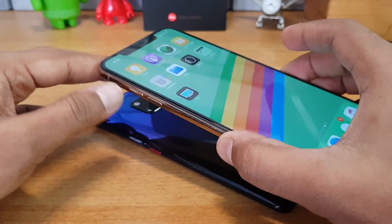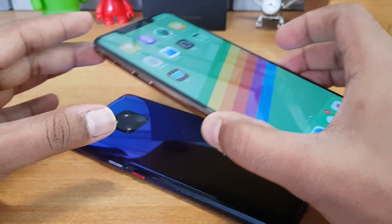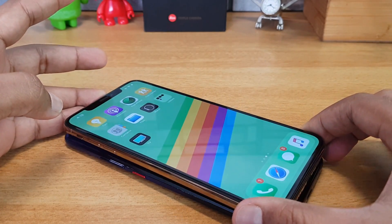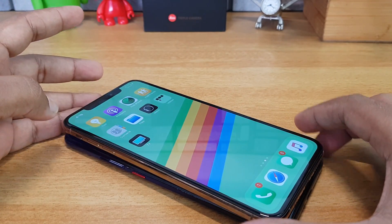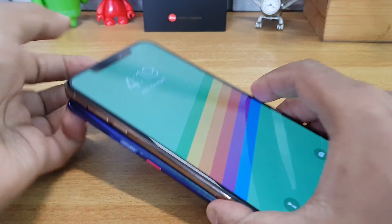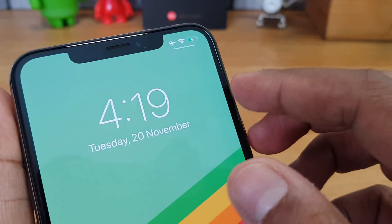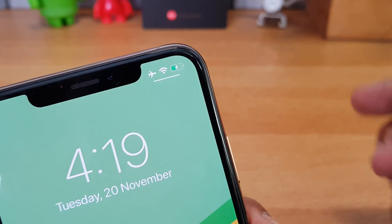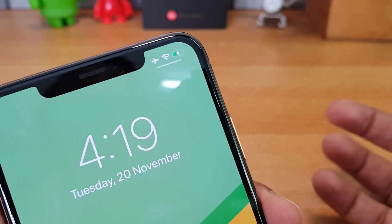We're going to try out the reverse wireless charging. We're not connected any cables to the iPhone. We just place it on top of the Mate 20 Pro, and you can see it is now charging — 42 percent is charged, and the battery icon is in charging mode, all without any cables connected.